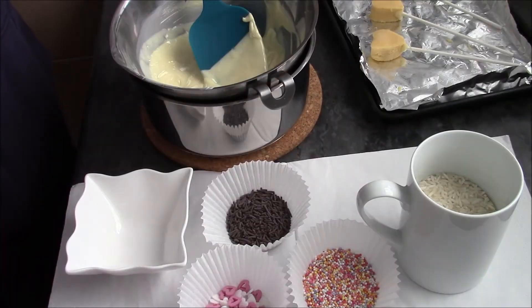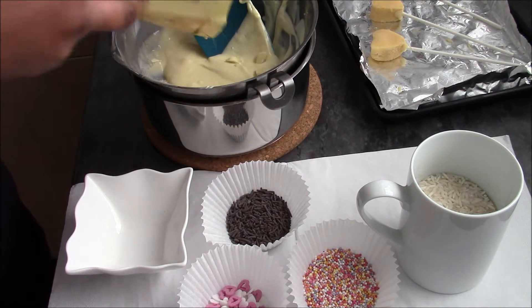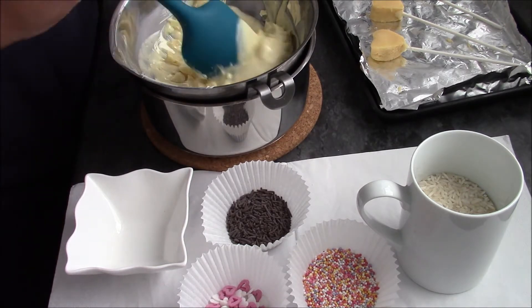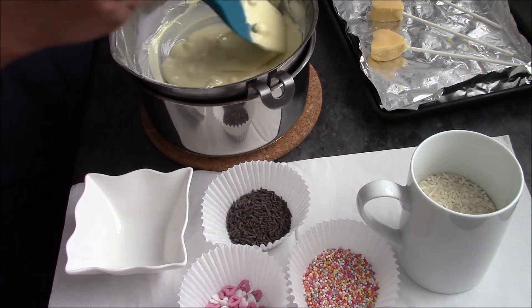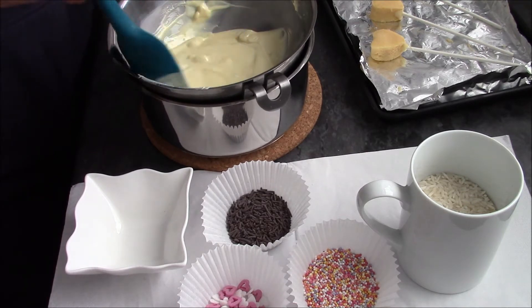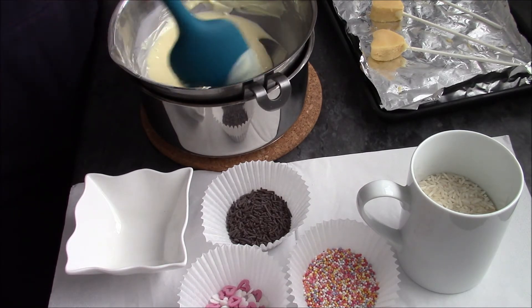To decorate, melt your chocolate — you can do this in the microwave or over the stove. I prefer the stove because it keeps warm longer. I'm kind of tempering my chocolate by mixing in some unmelted chopped chocolate with the melted chocolate — about 150g melted and 50g unmelted. Stir until there are no lumps and it's all melted together. This means the chocolate holds up better at room temperature. You won't need to do this if you're using candy melts.